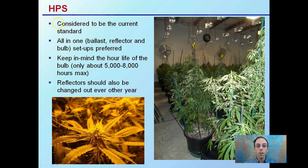High-pressure sodium lights are considered the current standard light to use. We can see, while they are off in this image, how many are hanging above the plants. The all-in-one ballast, reflector, and bulb setup is preferred versus one that is separate — you can see the ballast, reflector, and bulb all in one unit here. Keep in mind that the hour life of the bulb for high-pressure sodiums is 5,000 to about 8,000 hours maximum, so you want to change those bulbs out before they wear out and cut down on your overall potential for harvest.